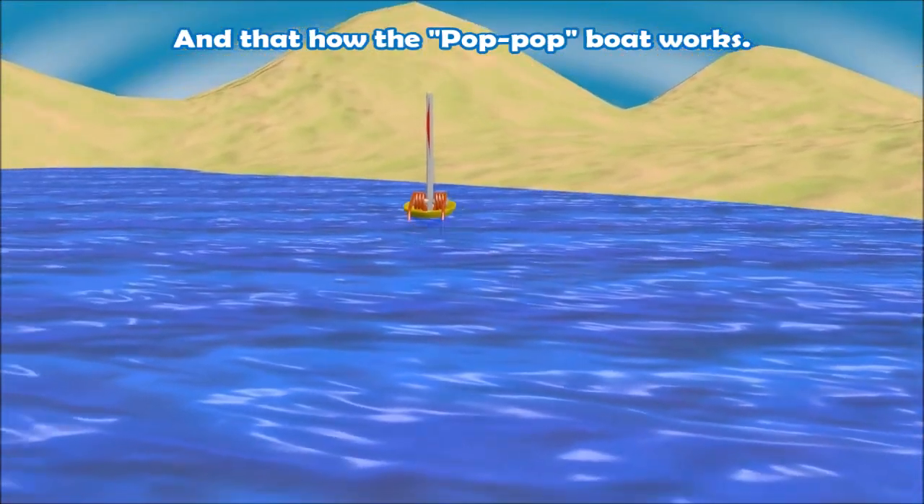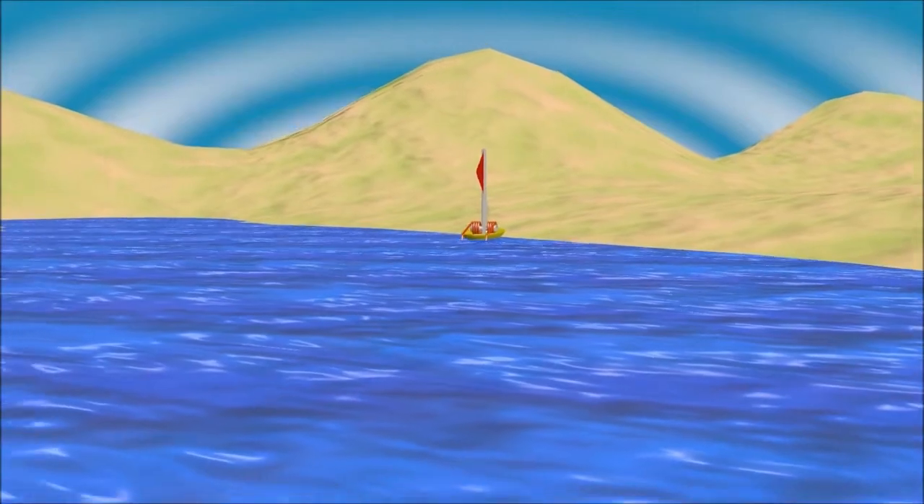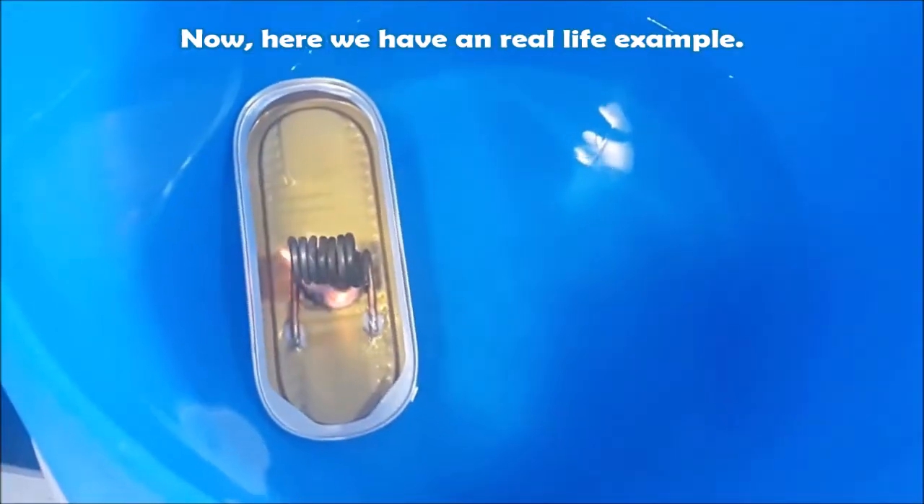And that is how the pop-pop boat works. Now here we have a real life example.